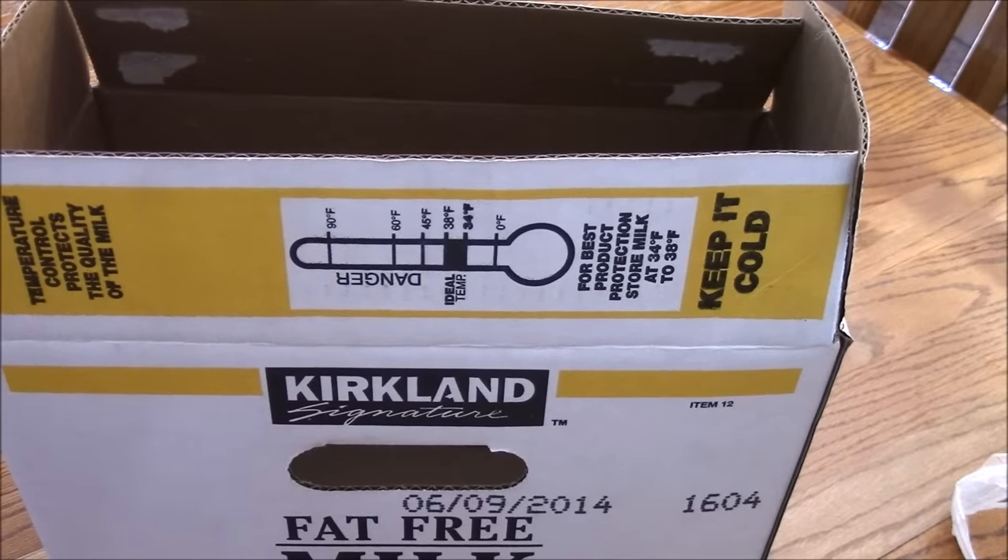Guilty. This is a great box. It has handles. They're really sturdy. I wonder how it would work for a filing box.